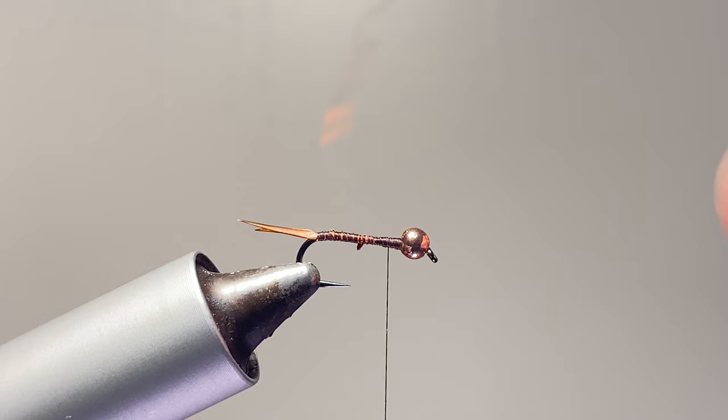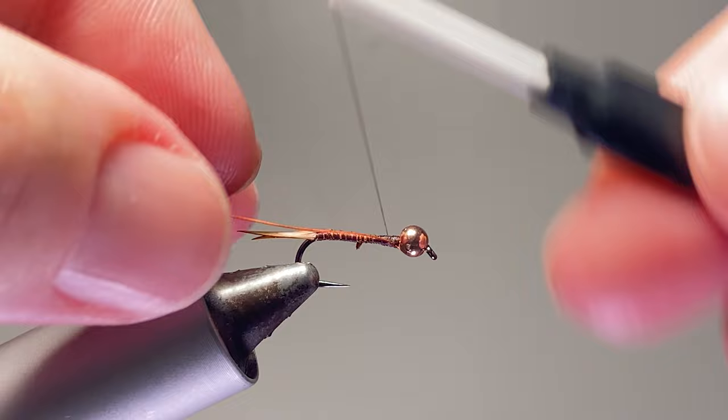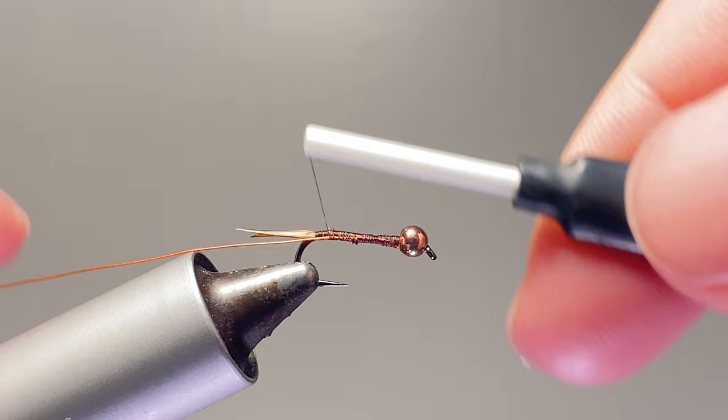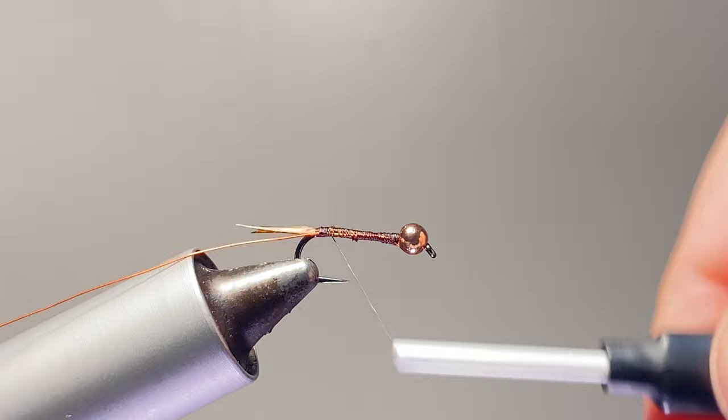Next I like to tie in a small wire. This time I'm using hot orange — you can use just normal copper, or depending on the body color you can change it up. Since the body color on the original Psycho Prince is an orange color, I thought why not use this hot orange wire.